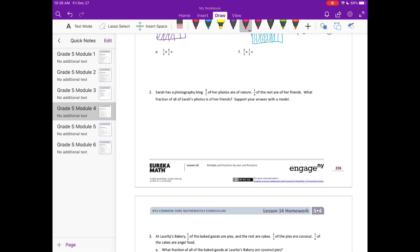Part e: one third times four fifths. Remember, 'times' means 'of' — we're taking one third of four fifths. I'm going to shade in four fifths, then split it into thirds and take one third of it. We have four overlapping out of a total of fifteen pieces. That can't be reduced, so it's equal to four fifteenths.